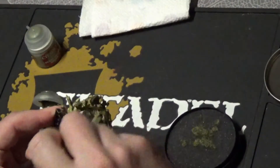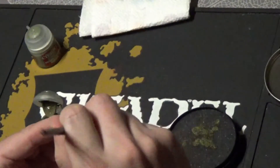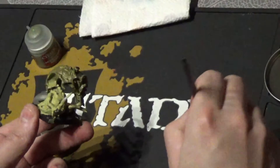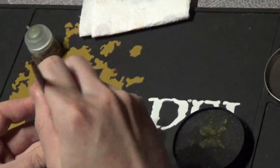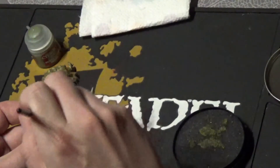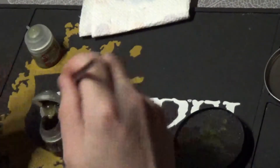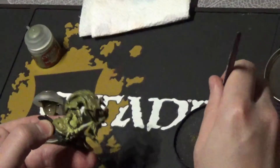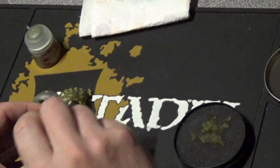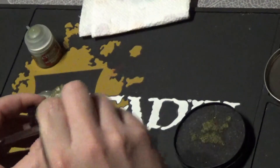And a little bit more. Just dry brush it, not too heavily. A little bit more.